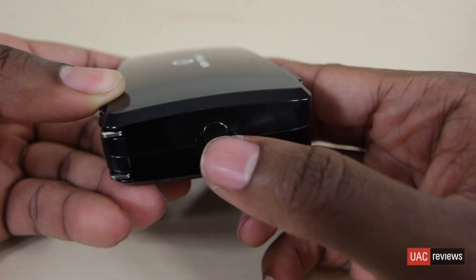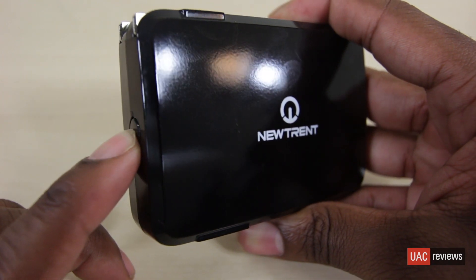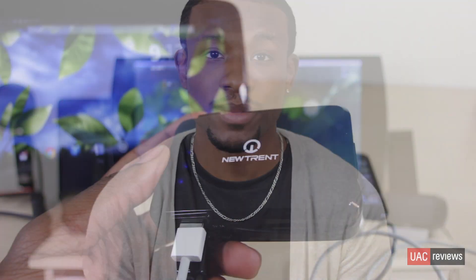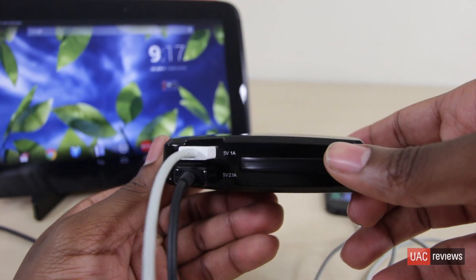Another neat feature is that it has a little indicator with four little orbs so you can see the battery level of the 600C. When you're charging it, you want to make sure it has four orbs to max it out. As you see it depleting — going down to two orbs or maybe one orb — you know it's time to give it a re-up. This lets you know exactly how much battery life it has and how much it can charge your devices.